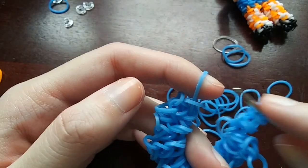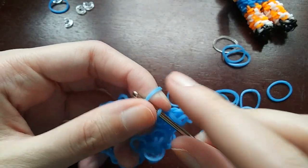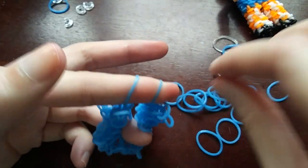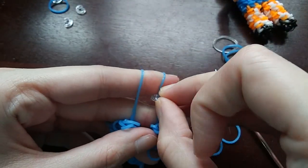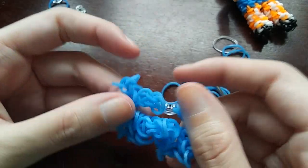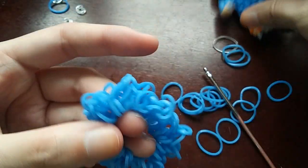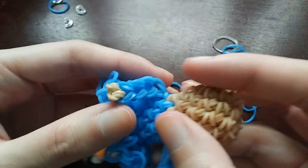We're just going to slide them all on. My sister always says to tell her - my sister actually came up with how to do skirts like this, so shout out to my sister. After we've slid everything onto this, we're just going to C-clip the ends. Now I'll put the skirt on my girl for the next part.